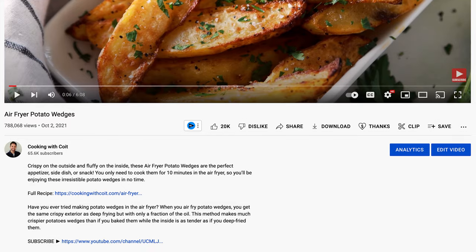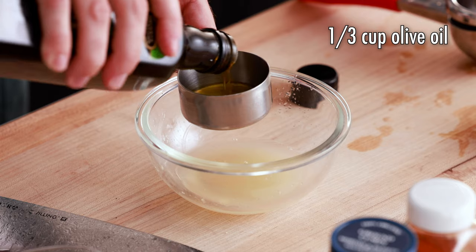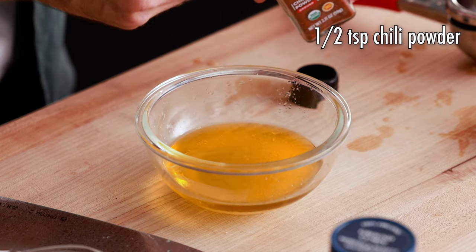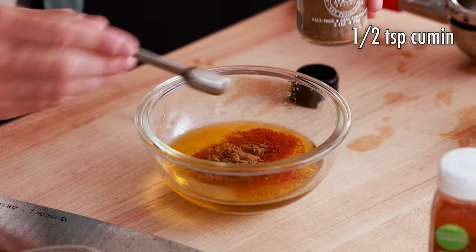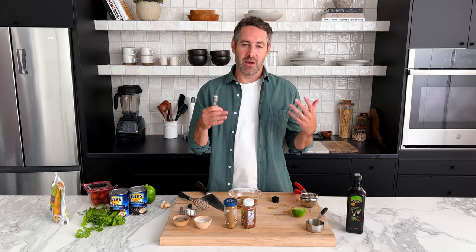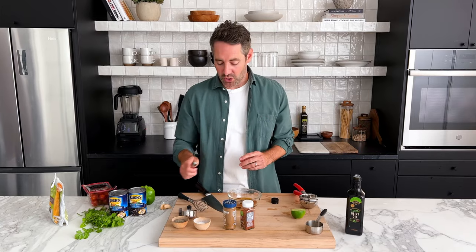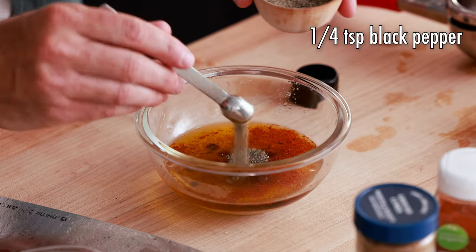I post the full instructions and ingredients to all of my recipes on my site — you can find the link to this recipe in the description of the video below. Next, we're going to add a third of a cup of olive oil. Now we're going to move on to our spices: a half a teaspoon of chili powder, followed by a half a teaspoon of cumin. Now we're going to add a half a teaspoon of salt, followed by a quarter teaspoon of black pepper.